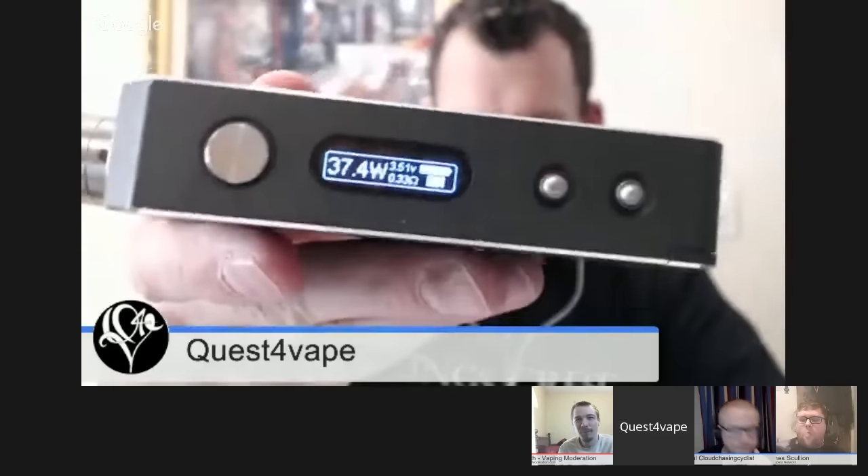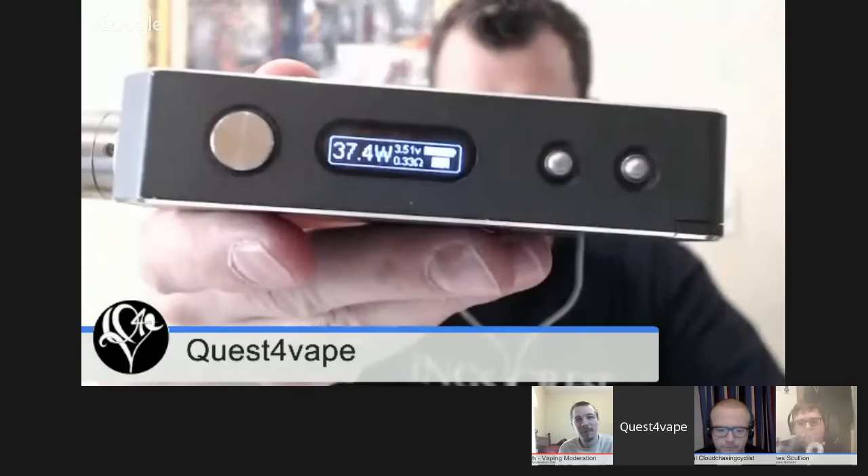Are you an Aromamizer yet, James? Yes. I'm not using very much wattage now, so no more burnt heads. Still reading 0.33. I've got my IPV Li for this occasion. It's not leaking.